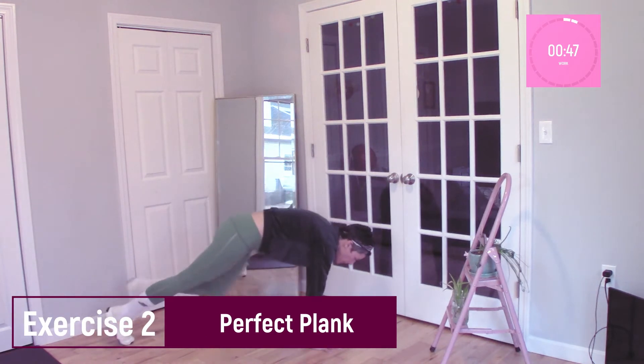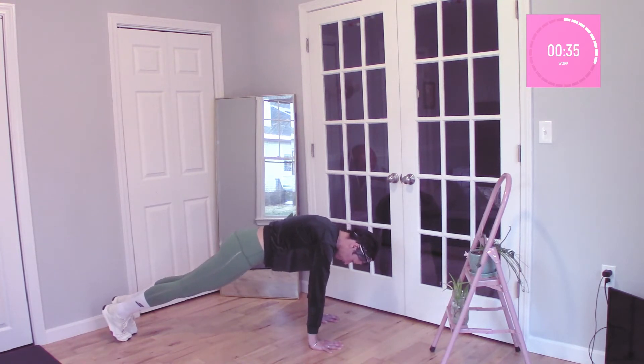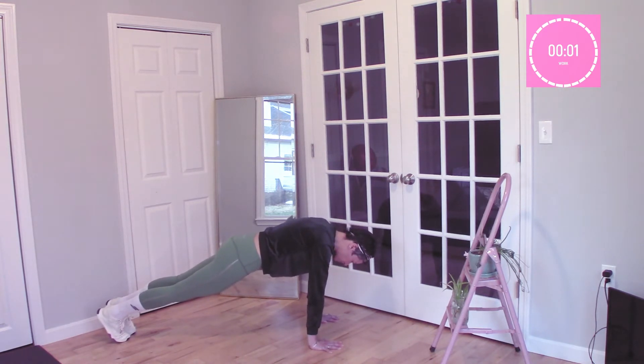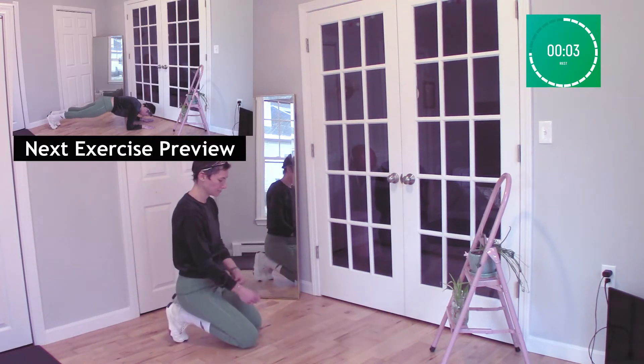We have our perfect plank. So our hands are directly underneath our shoulders, our core is engaged, our glutes are nice and tight, our gaze is just slightly forward. Puff up between your shoulders. Modification here is to drop your knees and raise your feet, but still be on your hands. Remember to breathe here. You're feeling a little fatigued — that's a good indicator that you need to push through. Then 10 seconds of rest. Stretch out your wrists if you need to.